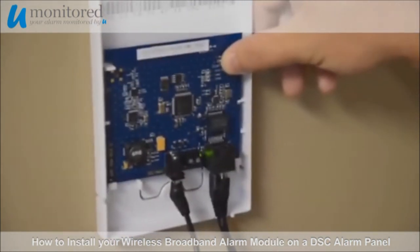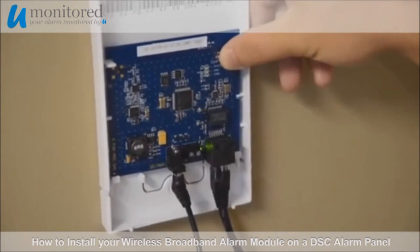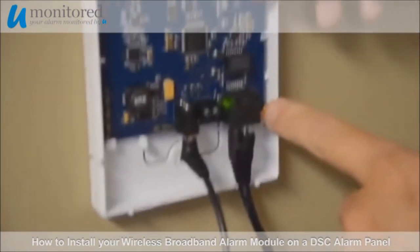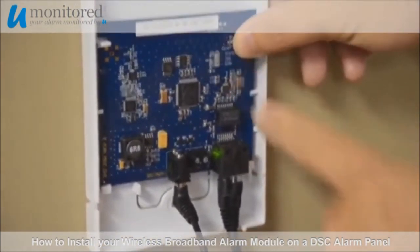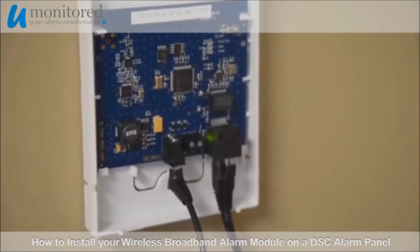Continue to hold the open reset button for 15 seconds. Once the lights cycle down, the power will turn off — then wait a few seconds for the power to return. Release the open reset button and wait an additional 15 seconds.